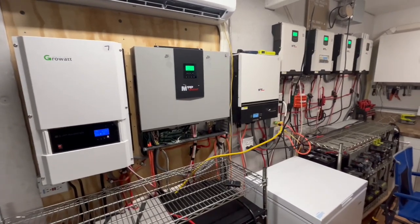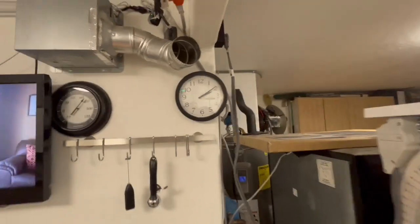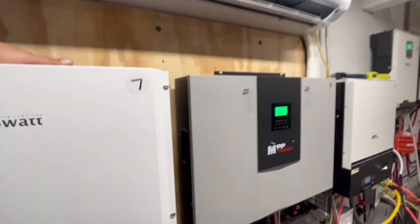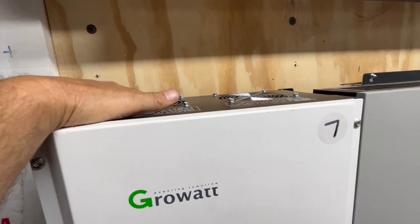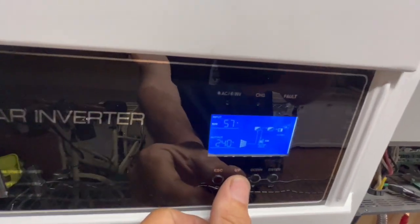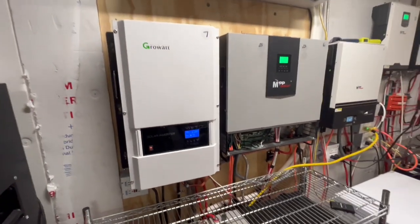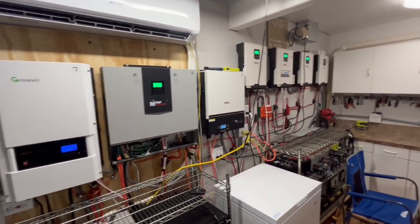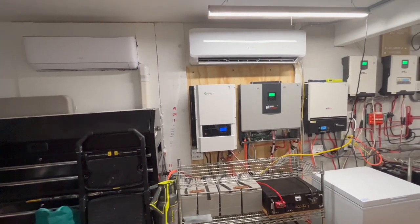All of these inverters produce heat. If I didn't run any air conditioning out here for the entire day and it's 2 o'clock, this garage would probably be close to 100 degrees with all the heat coming off these. Because the garage is so cold, I'm putting my hand up here and it's probably only 5 degrees cooler than the outside temperature. Even though we're bringing in 57 amps and 3.26 kilowatts right now, this thing puts off a lot of heat for a 12,000-watt inverter.